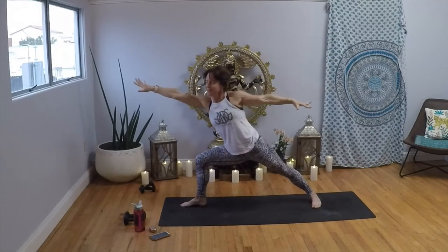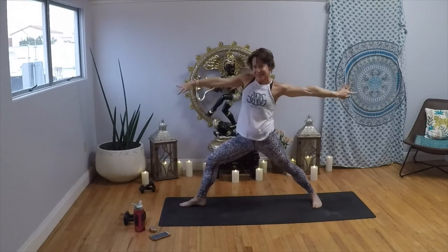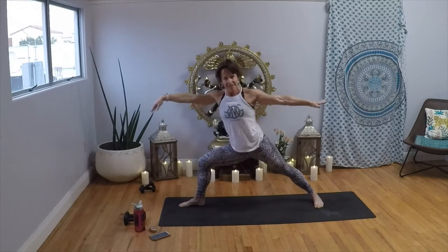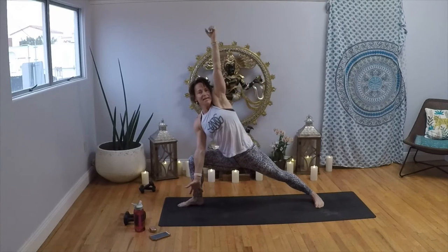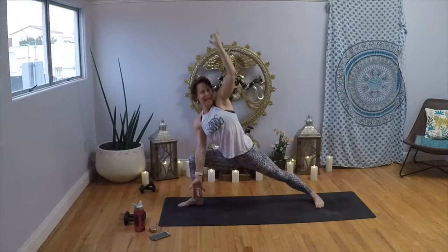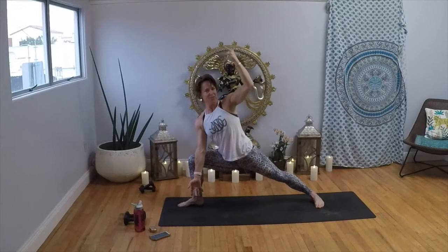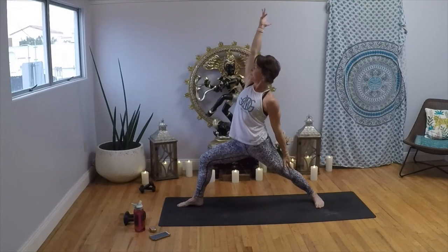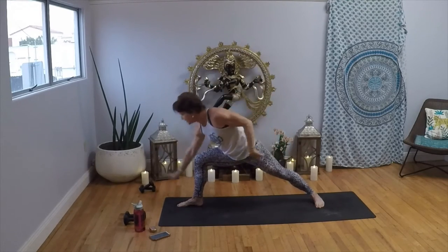Inhale, reach it forward; exhale, pull it back to warrior two — repeat three times. Then reach; little pause, pulse for four, three, two, one. Open up to side angle pose. Pull your left elbow down to your hip; inhale, reach it up; exhale, pull it down — repeat twice more. Inhale, reverse your warrior, pull it all the way up and back. Exhale, Chaturanga Dandasana — take your time, there's no rush.